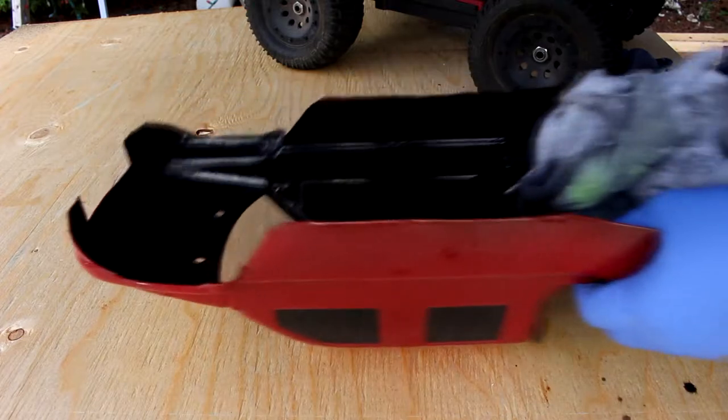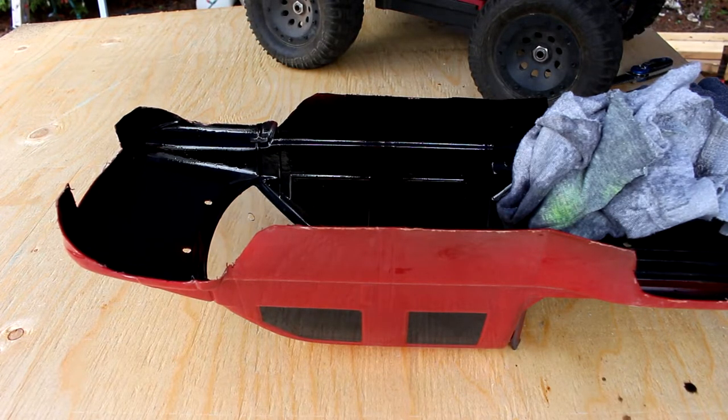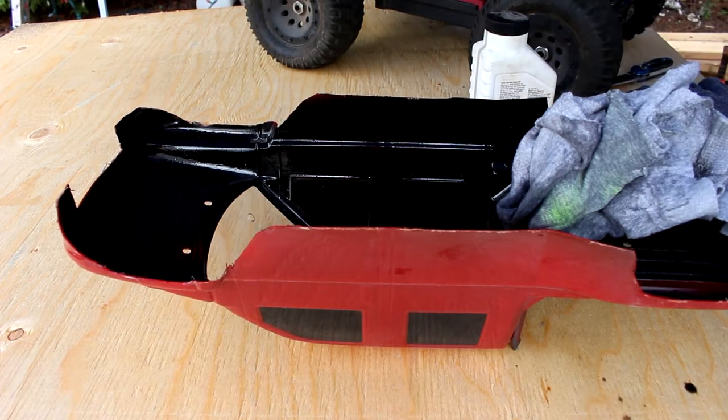What I'm going to do here is pour a little bit more in, leave it alone, and come back and show you the result. Let's see what happens.